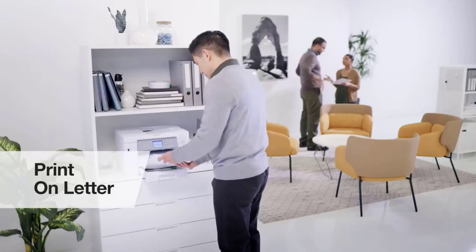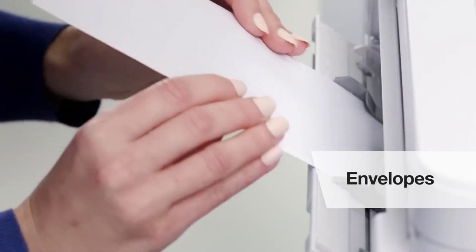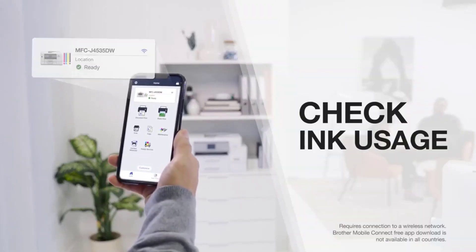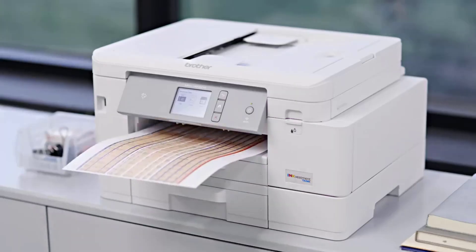However, it may not be the most convenient way to print something from your smartphone. Conversely, printers with mobile apps can make printing from your mobile devices easier, but they may not work for computers. We've tested over 130 printers, and below are our recommendations for the best wireless printers you can buy.